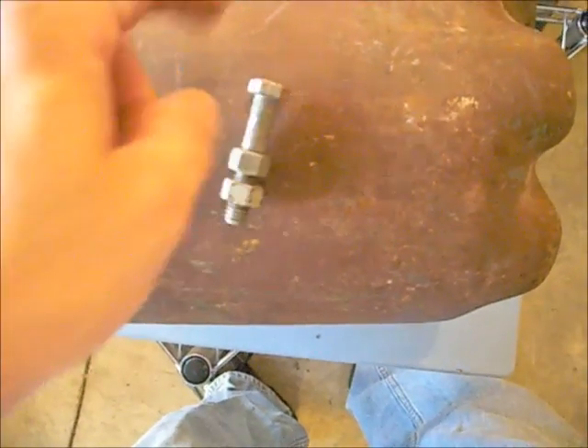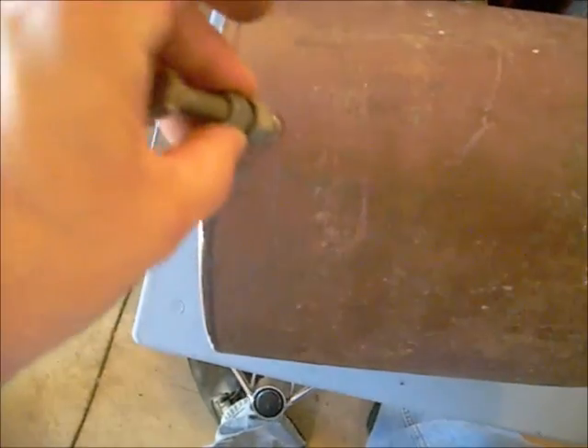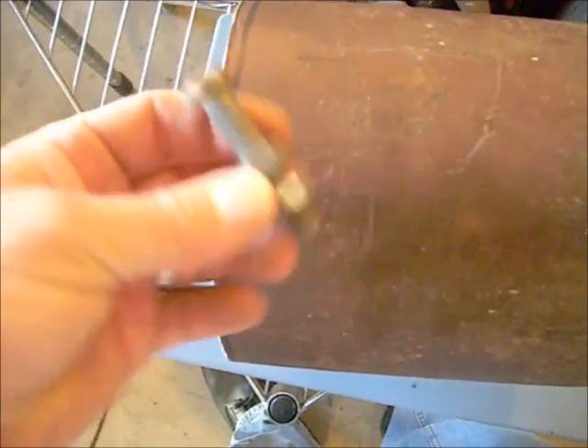I'll probably bend up some rebar to hook it with on both sides. I'm going to drill these holes one inch down from the top, fill those holes, and bolt them in. I might even weld them in place just so they don't slide out ever — but maybe not, we'll see.